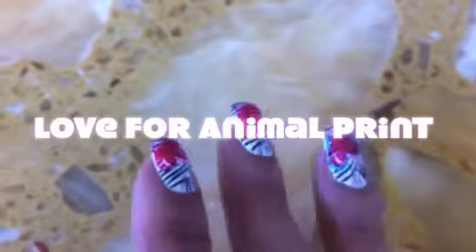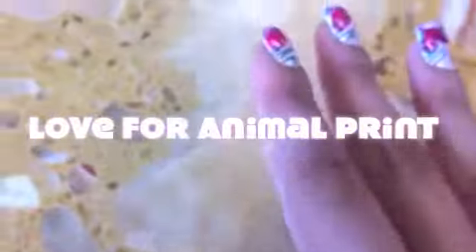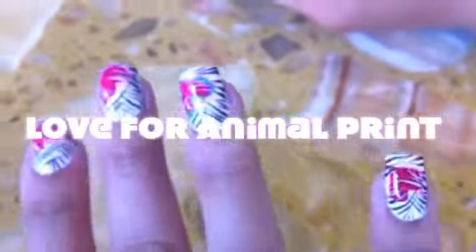Hi everyone, this is Abby at Full House Salon and this tutorial is Love for Animal Prints. So let's get started. I already pre-polished the nail wipe. Once you're done that,